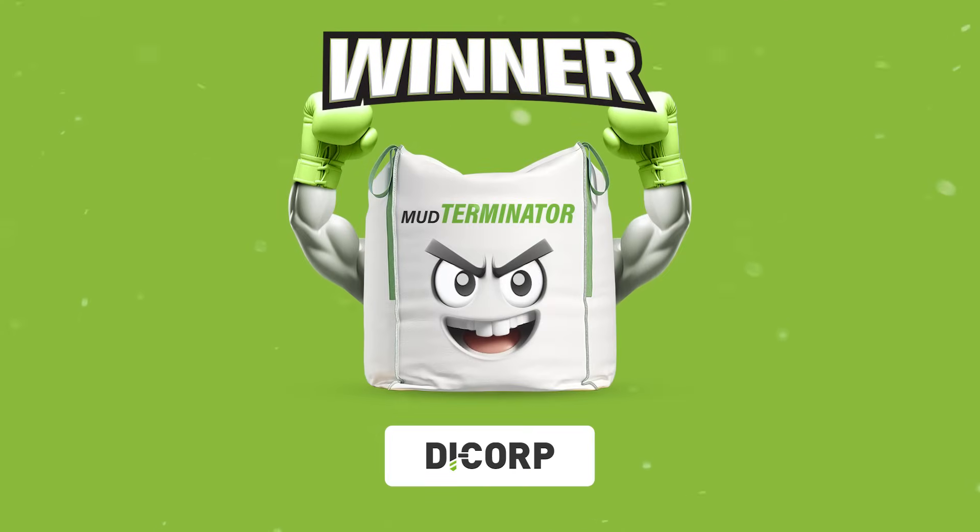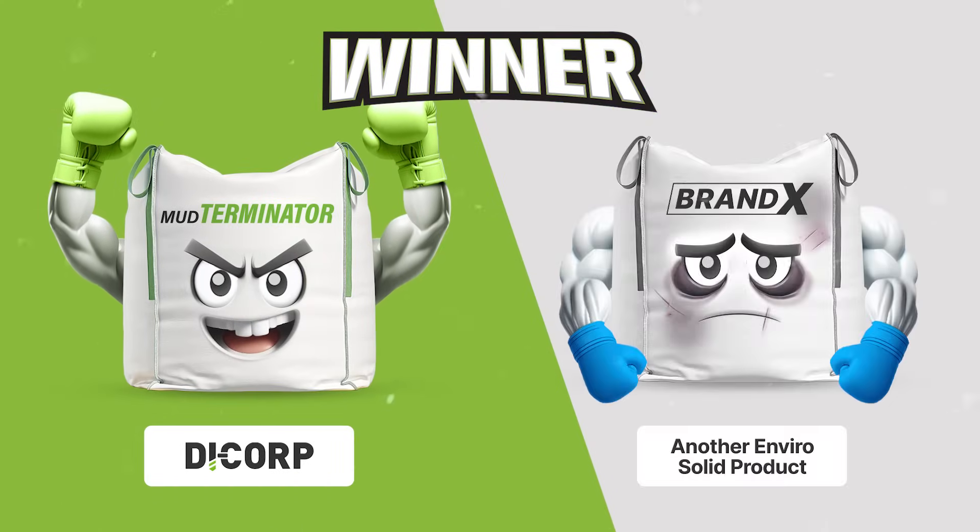Mud Terminator is your winner by knockout. Click the link below to get the champ in your corner.